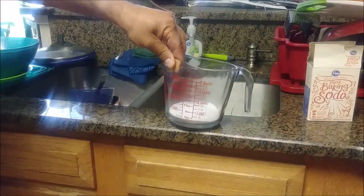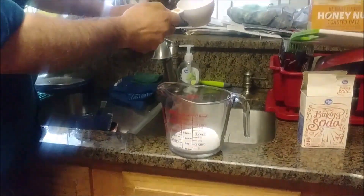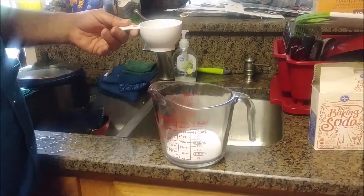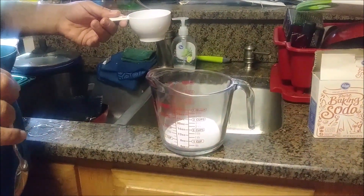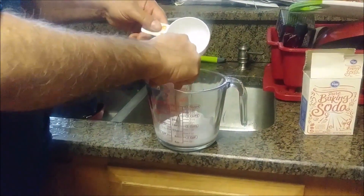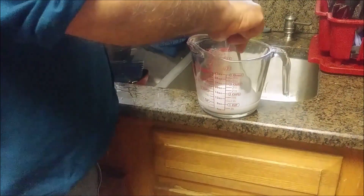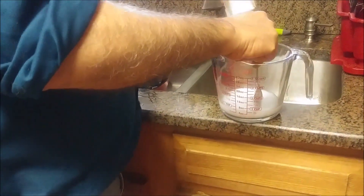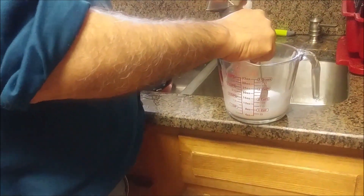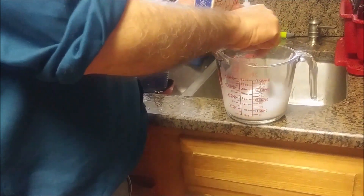I put a half a cup here of baking soda and now what I am doing, I am actually putting water here - about 3 and a quarter cups. I am not going to put all the water; the most important is that we are going to create a consistent paste. I put too much water so I am going to put a little bit more baking soda and I am slowly, slowly getting this paste consistency.